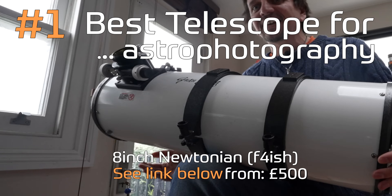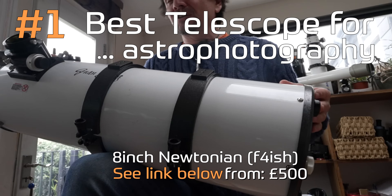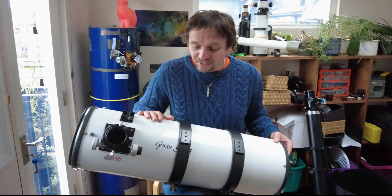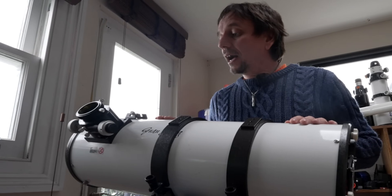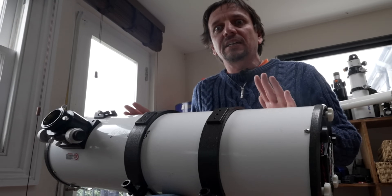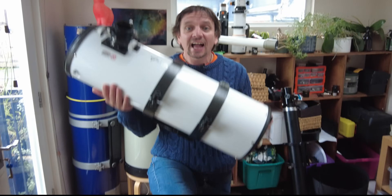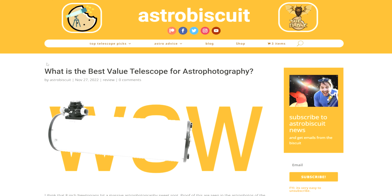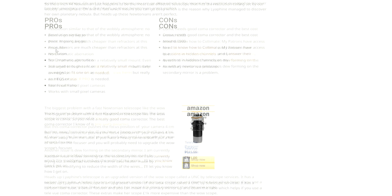So here we have it, folks — what I think is the WowScope, the best telescope for astrophotography, which will allow you to discover stuff no one else has ever seen before. This is 500 quid. It's made by GSO Optical. It's not carbon fibre — it's got a quite heavy steel tube. But value for money, amazing. Optically, it should do a very similar job to Leofine's, as long as you get a really good coma corrector. The 8-inch Newtonian: the WowScope for astrophotography. These scopes have got different badges depending on what country you're in, so it's a good idea to check my website to make sure you're buying the right one.